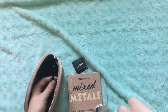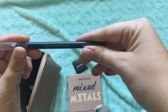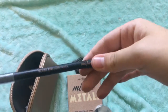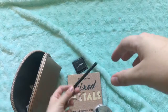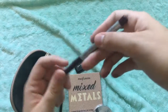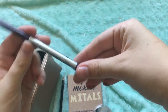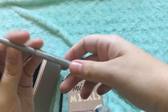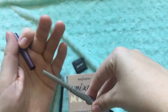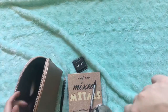Next I have a black eyeliner pencil from the same company — the same packet as my palette and brush. And then I have Mr. Right Now in the shade Scott from The Balm. I use this as an eyebrow pencil because it matches my brows, but I don't actually fill in my eyebrows. That's all for this bag.